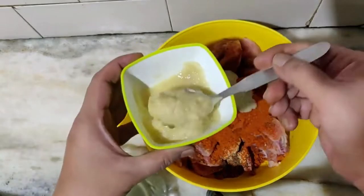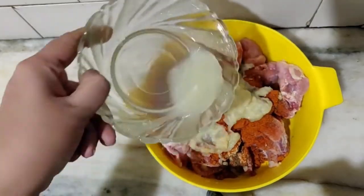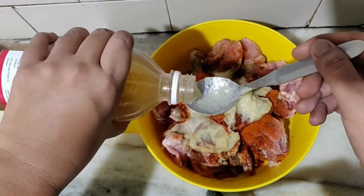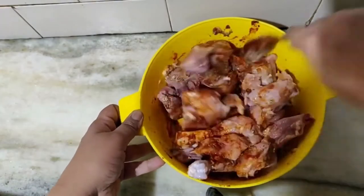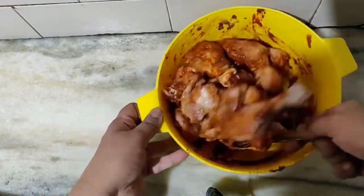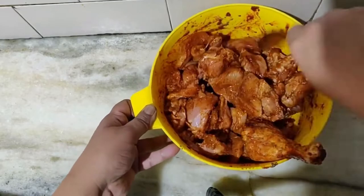Then we will add 2-3 tsp of ginger garlic paste, juice of 1 lime, 1 tsp of apple cider vinegar, and then mix the ingredients well together. Our marinade is ready and we will keep it for at least 2-3 hours before frying. This marinade can be stored for 2-3 days and you can use only as much as is required.